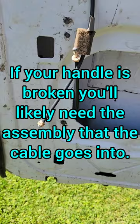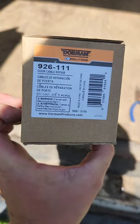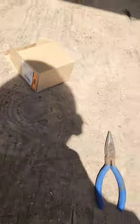So I'm going to go ahead and show you what we're doing. We picked up this cable repair kit from AutoZone. There's the part number: 926111. You should get a pack of about four. So we're going to go ahead and put these on.